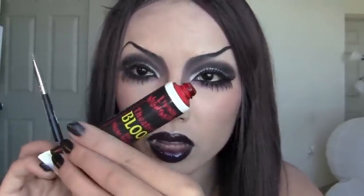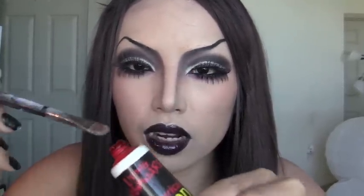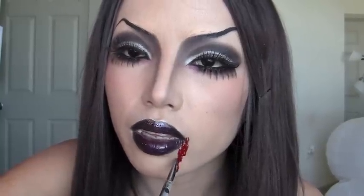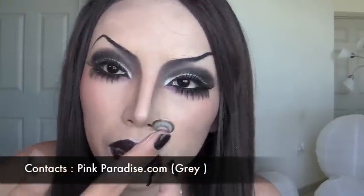If you want to add blood to this look, I have theatrical blood from Party City or any Halloween costume store. I'm going to squeeze it onto my brush and, since vampires suck blood, I'm just going to put two streaks of blood. Now for the final step, I'm going to apply the contacts.